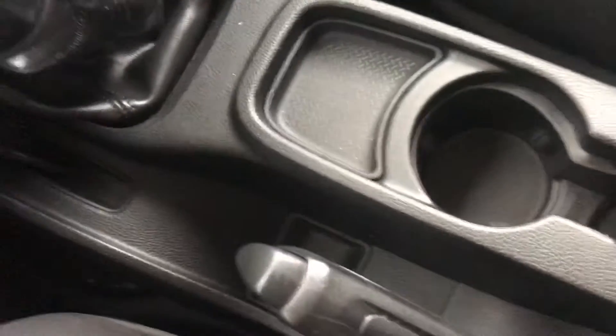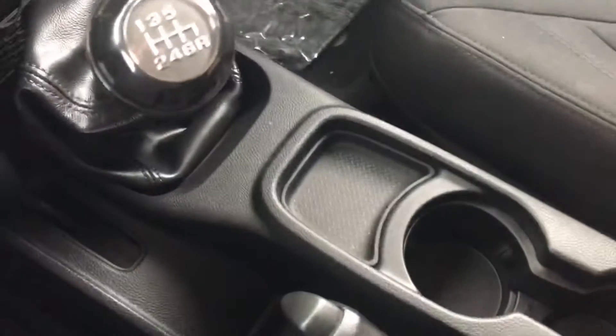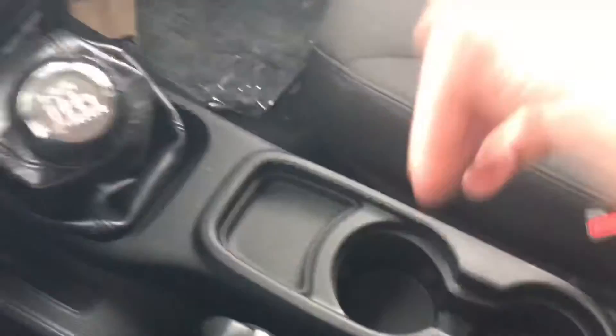Little storage cubbies down underneath right here. There's your 12-volt outlet, like a cigarette lighter. And then the cup holders here. Your back seat flips up — it's flipped up right now so that you have room for storage back here.